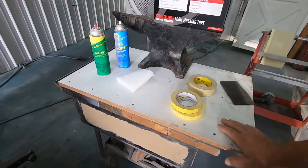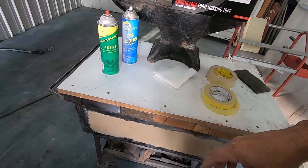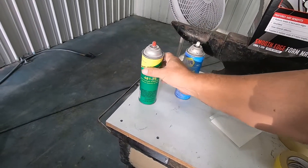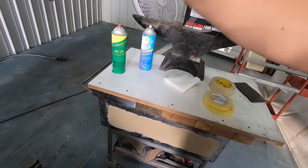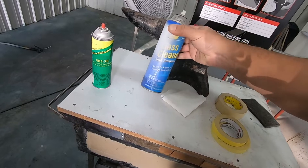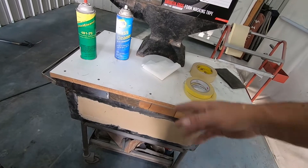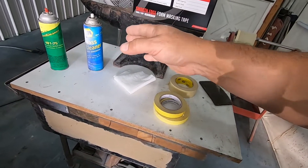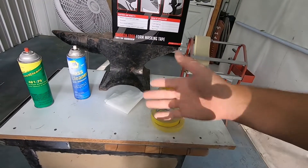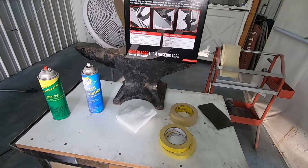I've got a roll-around bench with tape and different stuff. I have a razor blade to cut stuff, a solvent-borne aerosol cleaner — wax and grease remover prep. I also have some regular glass cleaner; it works pretty good. As long as you have something that does not leave a film when you're done, you're going to be okay. You could even use alcohol on a rag — you want something that dries clean.